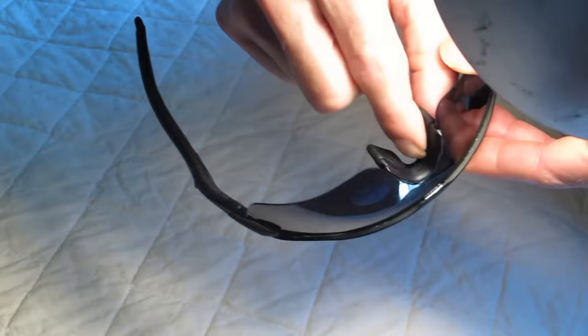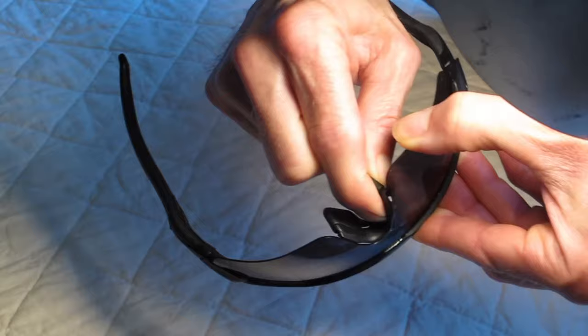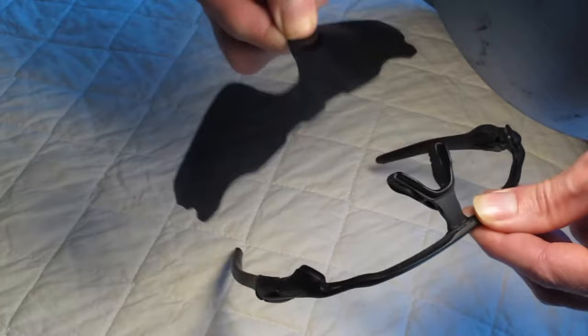Let me show you on this side. Grab the glasses, hold it here, push in and pop out the lens. Then you just remove the lens. Putting it back is actually a little bit harder.